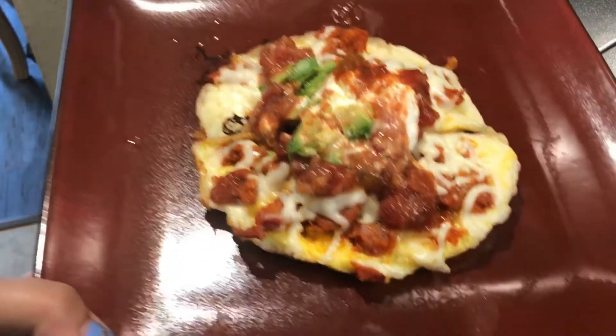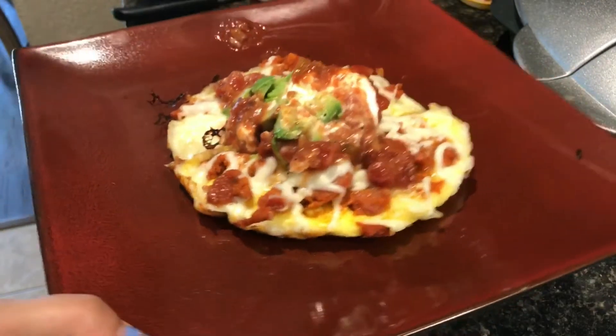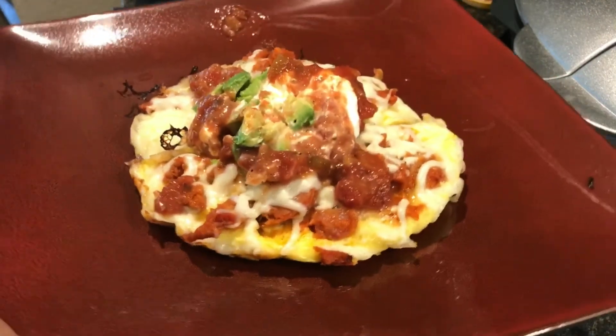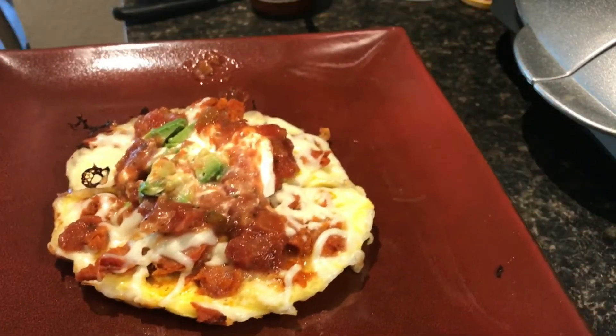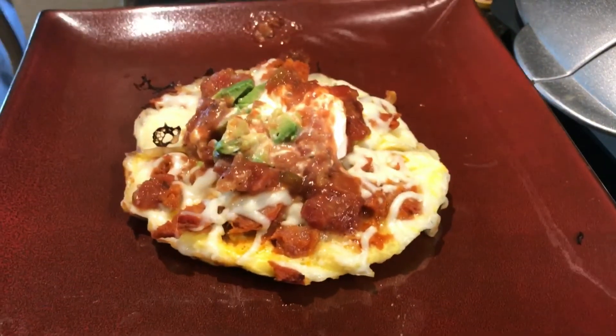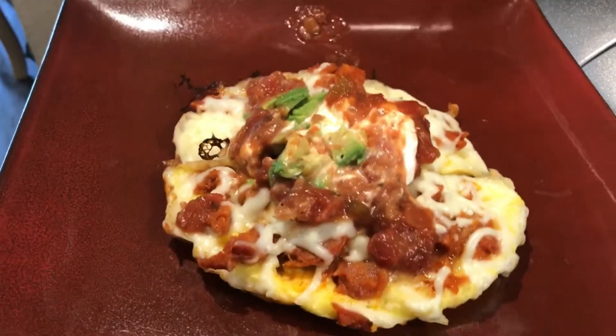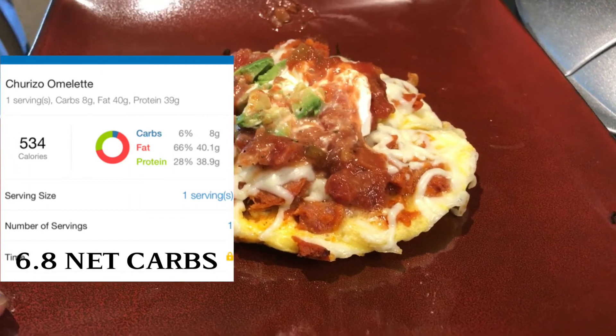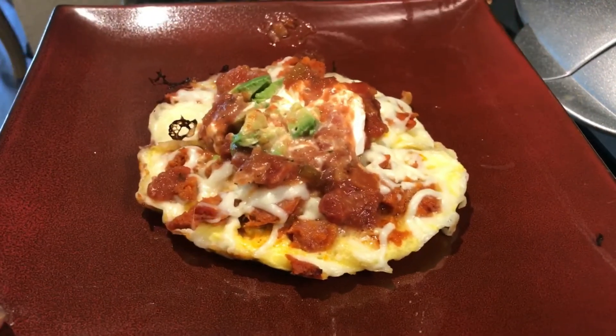Look how yummy that looks — very simple, easy breakfast recipe. This could even be a lunch or brunch if you're fasting a little bit longer. It's very filling, and I'll try to insert the macros on the side for you guys. I hope you guys enjoy — let's keep eating!